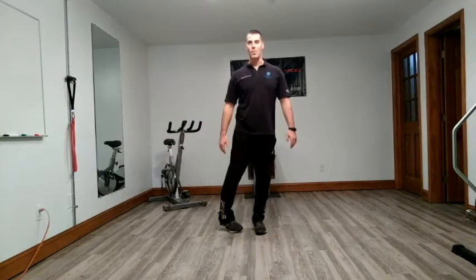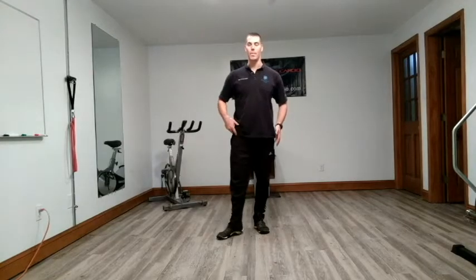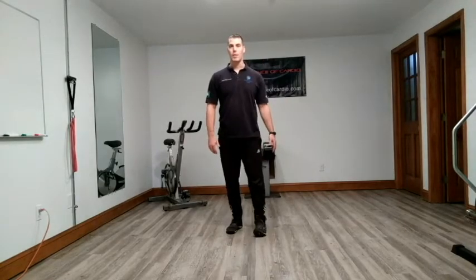Internally rotate from your hip joint. Externally rotate — you can pivot on your heel or the ball of your foot, rotating from your hip. Externally rotate.